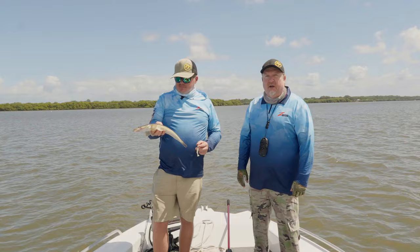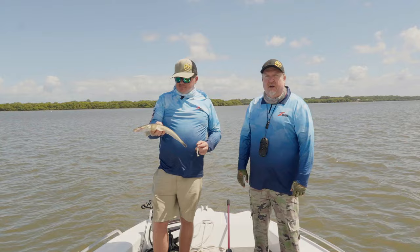If you want to check out that Z-Man mulletron, check it out at your local Z-Man stockist and online at TackleTactics.com.au. Fish on!